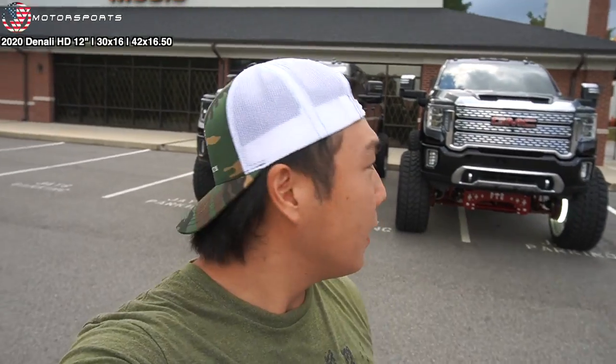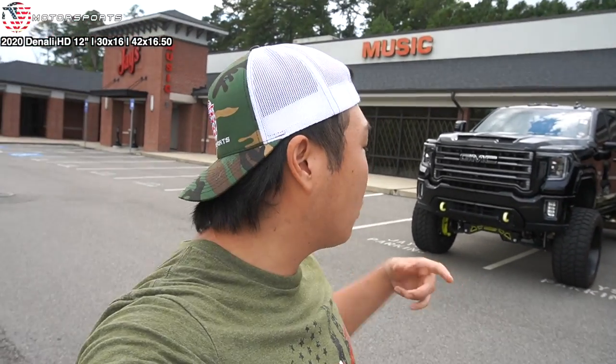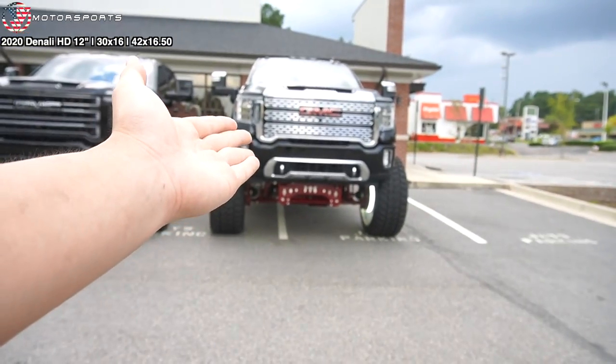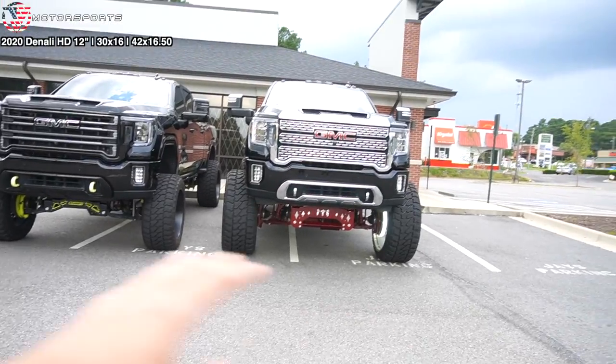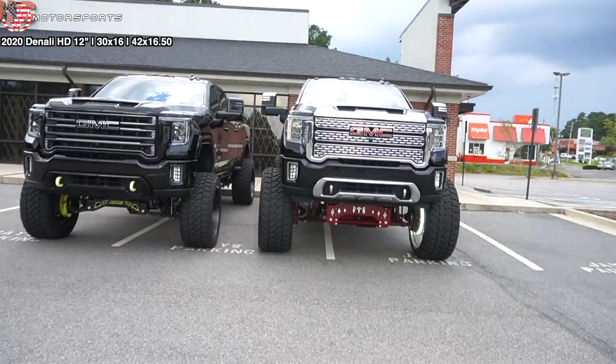We have Junior over here with his 2020 Duramax on a 10 to 12 inch lift on 30 by 16s with 42 inch tires. I wanted to compare it with my 7 to 9 inch lift on 24 by 14s with 38s. His is set exactly at 10 inches and not turned up or anything, and he's running 42 inch tires.